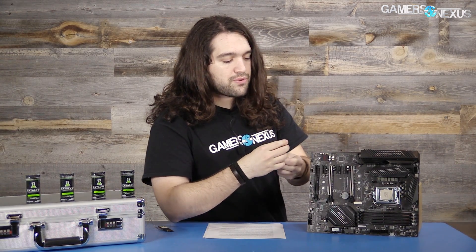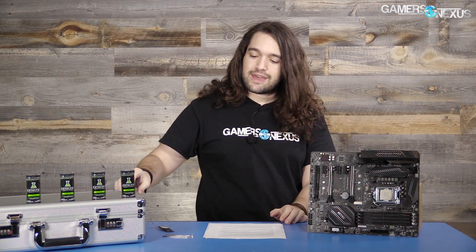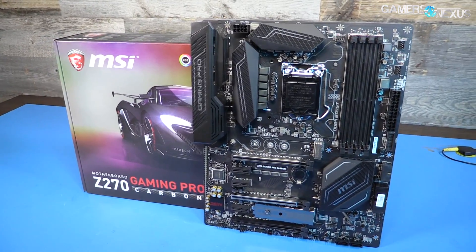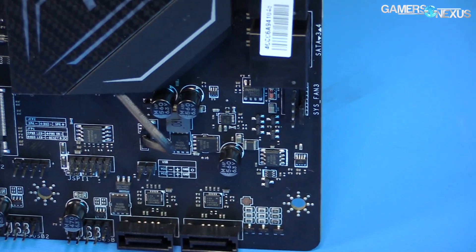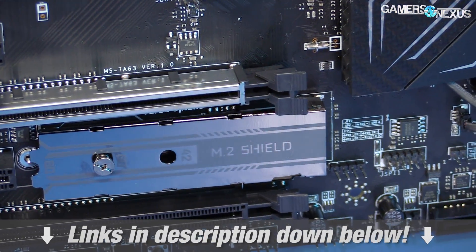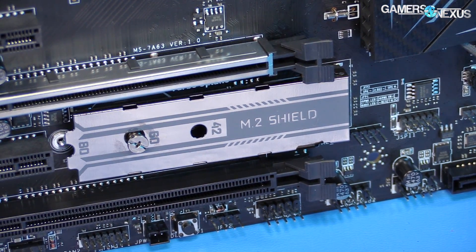That was used to test basically does this thing help or hurt temperatures? Because it's sitting there on the board over an M.2 device, and that's supposed to somehow help with the heat. The question is: does it actually hurt temperature more than it helps? The full motherboard review including VRM discussion will be a separate content piece. This is really just to focus on the one item. The full testing methodology is available in the article linked in the description, which also contains additional information on the motherboard layout and thermal testing.